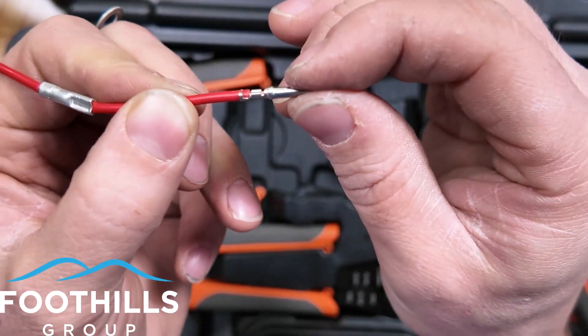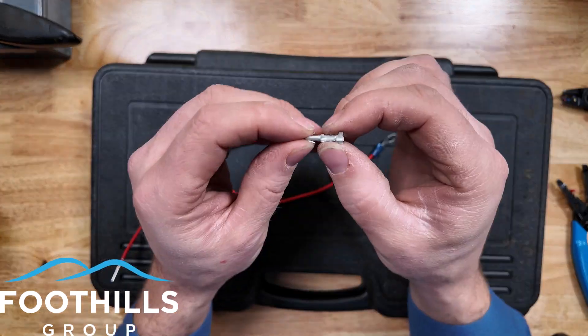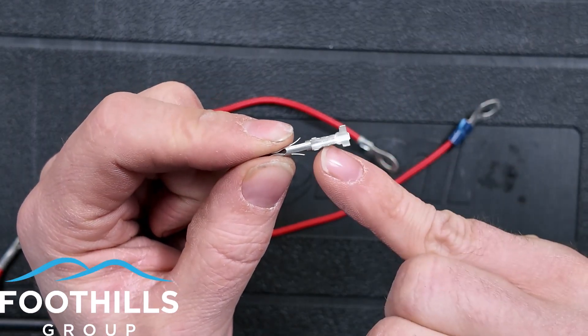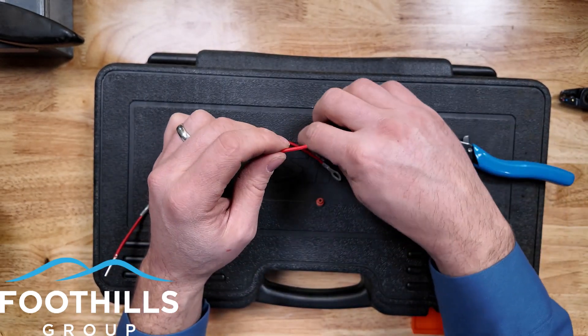Let's continue on and do one of these open barrel style connectors for a weather pack, so we can see the difference with these fingers and the crimping tab. Much in the same way we did the Deutz open barrel style, we are going to strip back the wire.